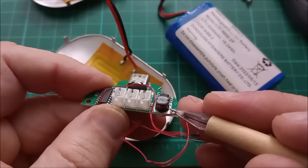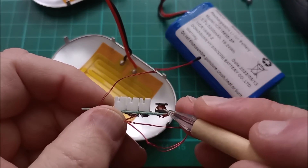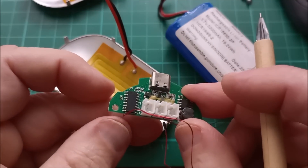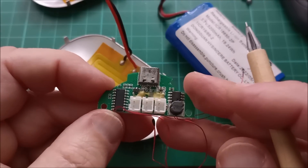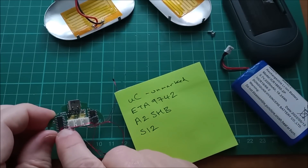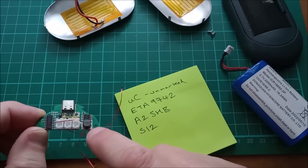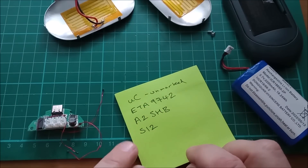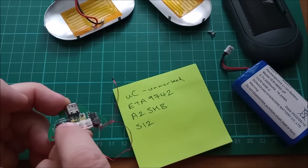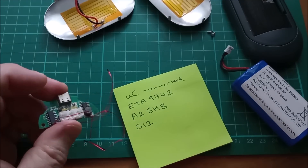Back to the electronics. We've got a little chip there, an inductor marked 2R2 — 2.2 microhenry, something like that. I did feel the smell of burning might have been the enamel on this inductor, but I'm not actually sure that's the case anymore. Certainly this doesn't work, so it was killed off by whatever I did to it. We have an unmarked microcontroller — that's the 16-pin device. The little power controller chip next to the inductor is an ETA9742. There's an A2SHB in SOT-23 on the top, and a couple of S12 transistors on the bottom.